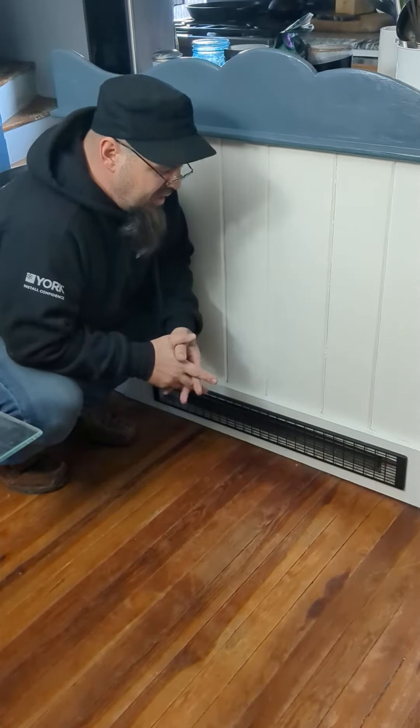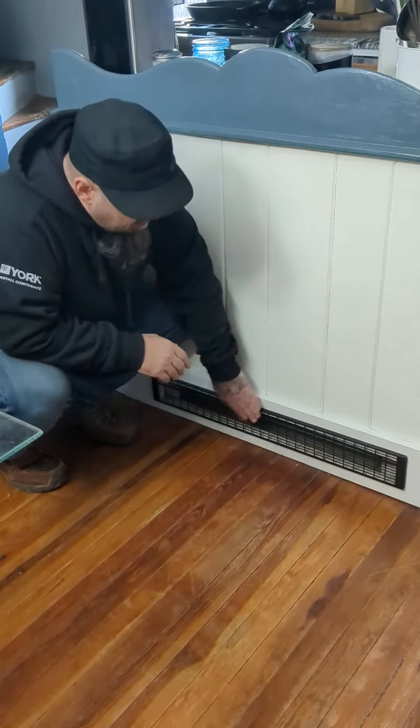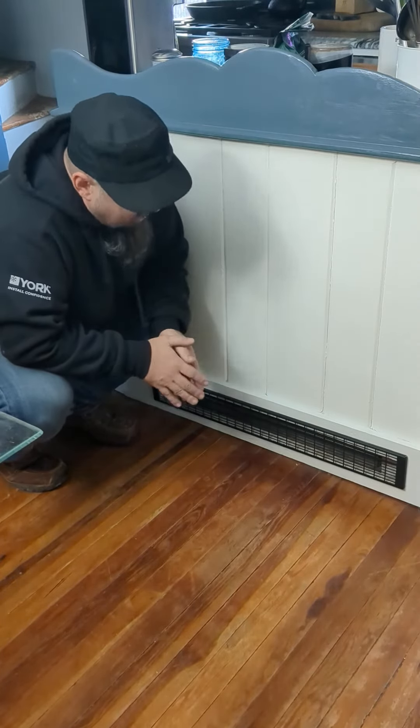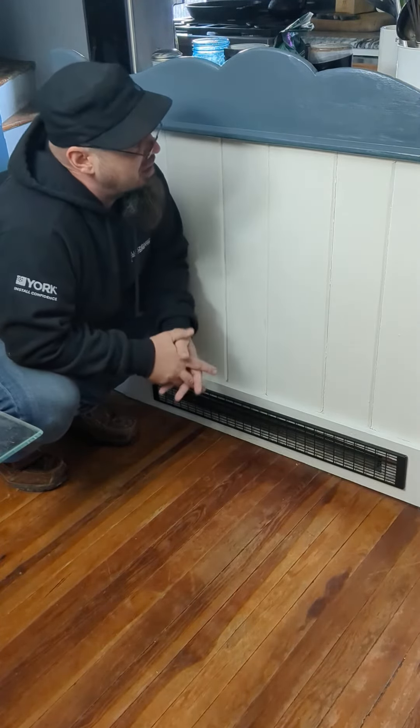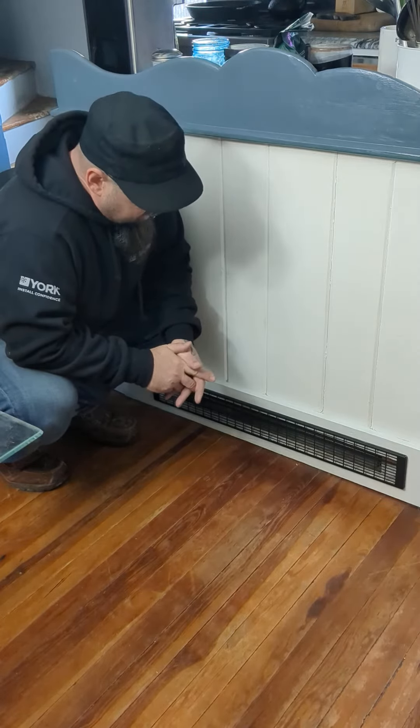Back to the toe kick that we were looking at in the basement, kind of in its raw form. Here's what it looks like in finished form underneath a cabinet. This happens to be a custom-made cabinet that somebody made for a very old kitchen.